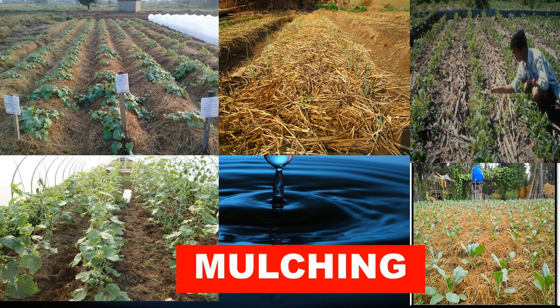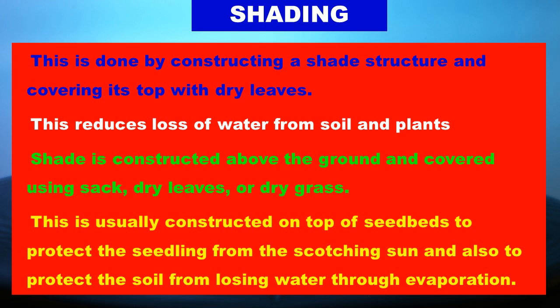Learners, what is shading? Shading is done by constructing a shade structure and covering its top with dry leaves or grass. This reduces loss of water from the soil and plants. A shade is constructed above the ground and covered using a sack, dry leaves, or dry grass. It is usually constructed on top of the seedbed to protect the seedlings from the scorching sun and also to protect the soil from losing water through evaporation.